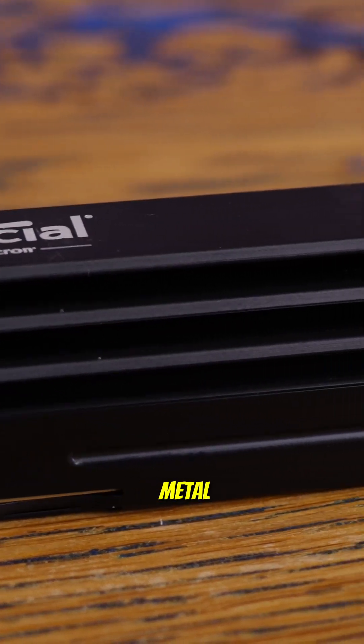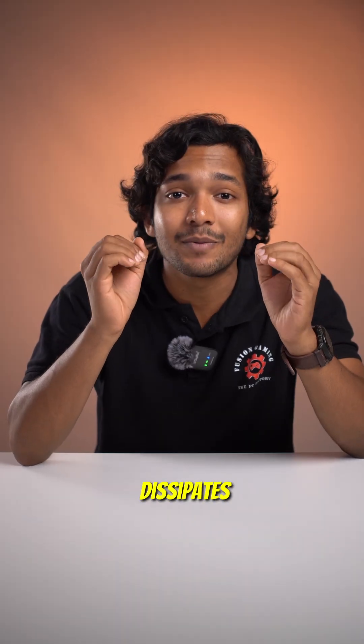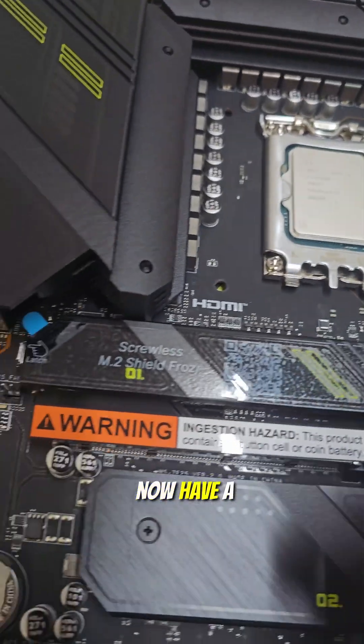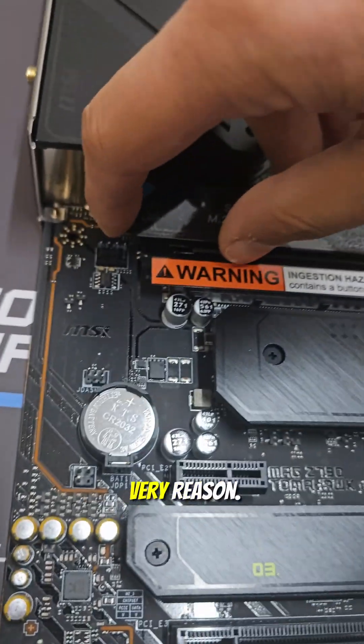A small piece of metal attached to the drive spreads and dissipates heat, keeping the performance stable. Many motherboards now have built-in NVMe heatsinks for this very reason.